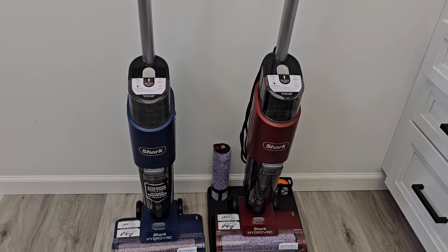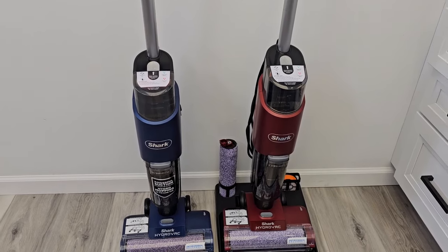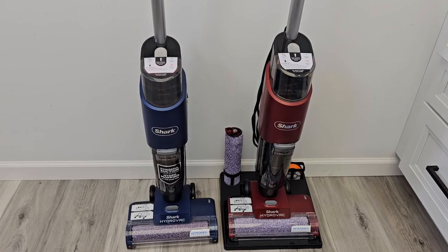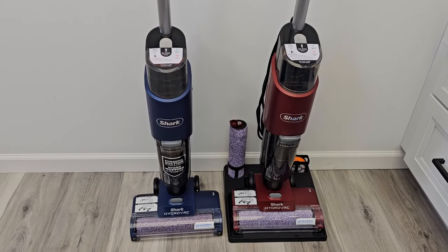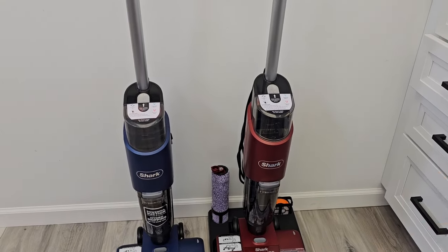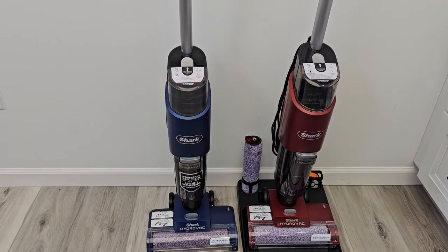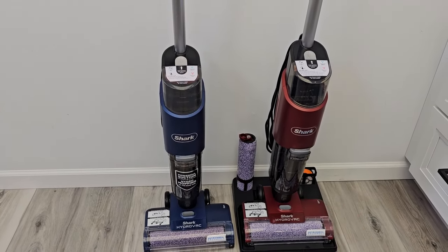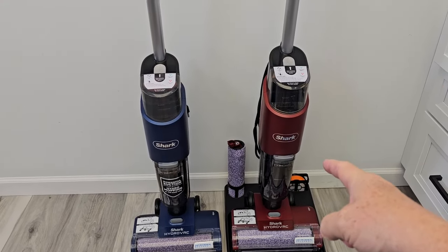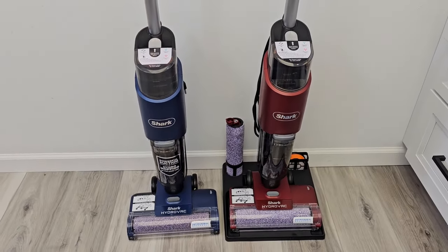They both clean exactly the same. I think these are about two years old — Shark Ninja typically has products around for a couple years and then releases a newer model. I think they'll probably improve the tank size on the next version. There is also a cordless version — it's white and light blue, exactly the same except it's cordless and you charge it. If you don't mind the color of the red one, you can save a lot of money by getting it at Walmart.